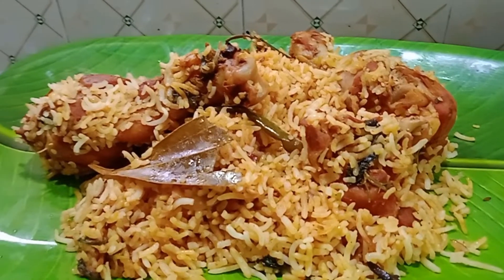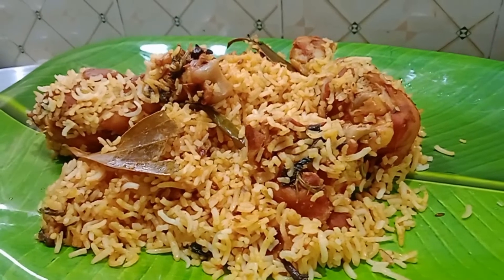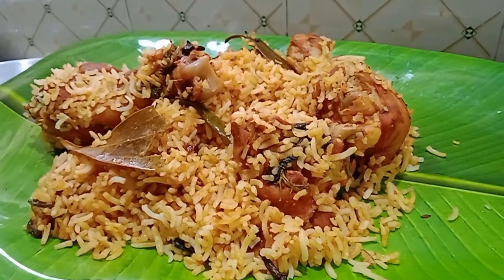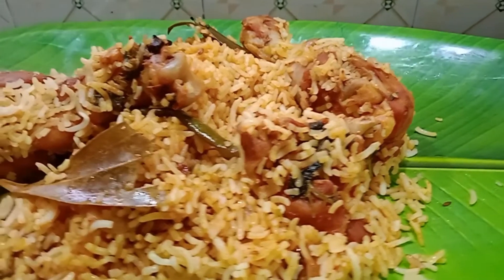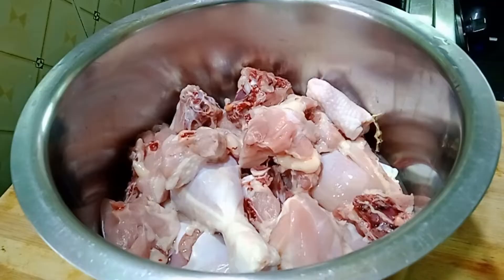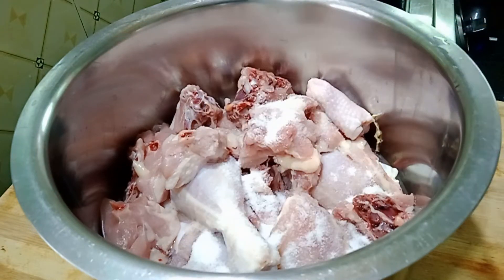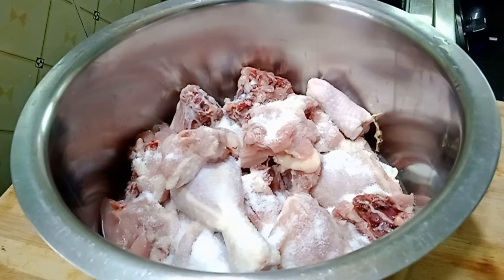Hi, welcome to Ghai Trinandu's Kitchen. This recipe is called Chicken Dum Biryani. We are going to cook the chicken dum biryani all the way through, and also try to prepare it quickly.